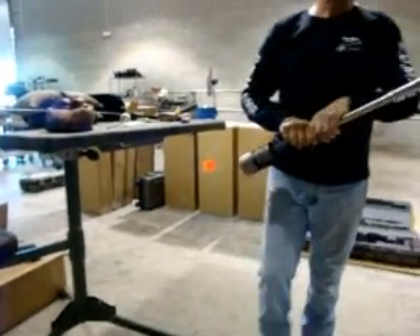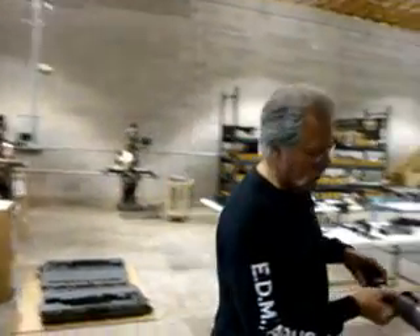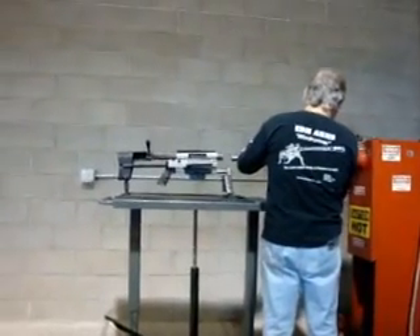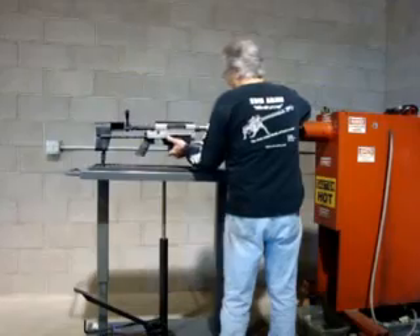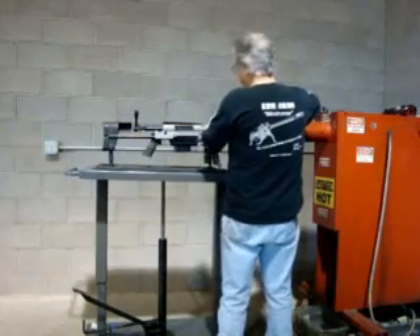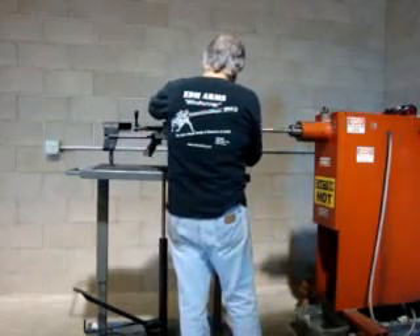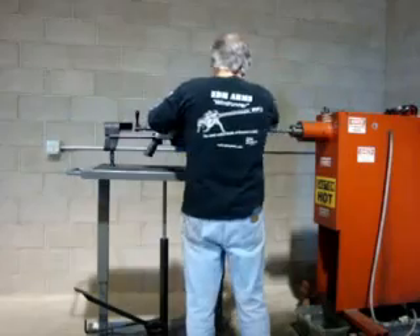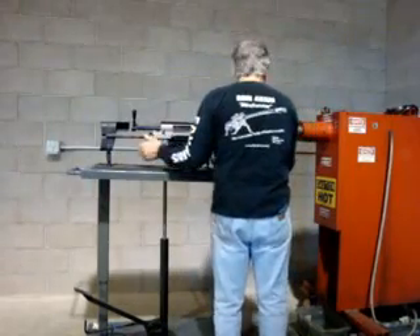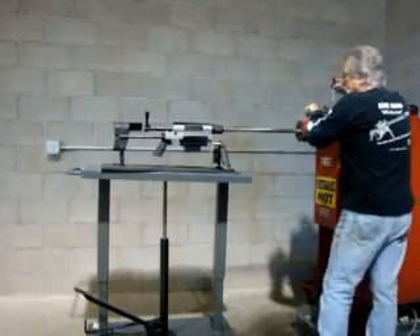Now we're going to attach it to the shooting stand. It's already in our fixture for test firing all rifles. Sticking in the pins, retaining the rifle in position.